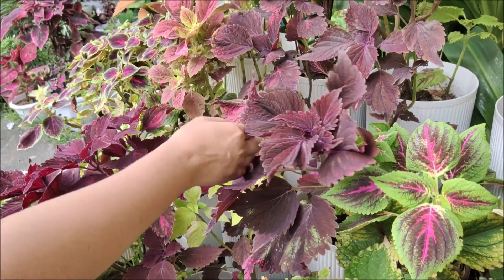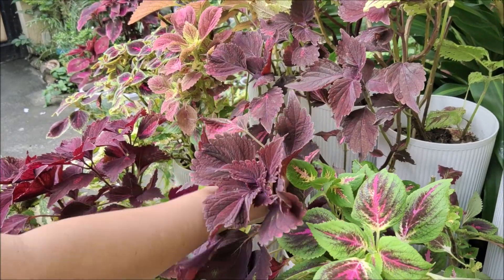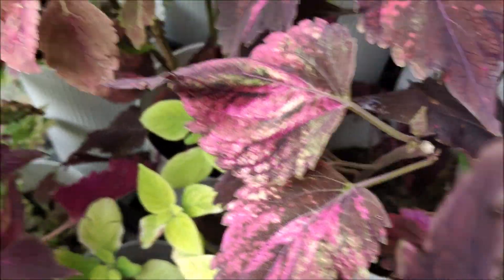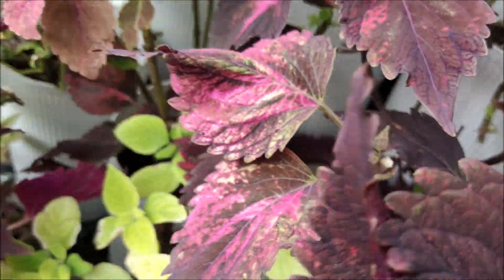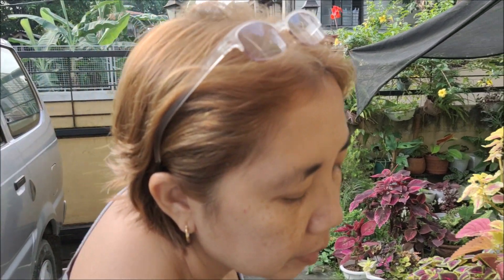I hope you learned something today. Watch that episode where our coleus plants get whiplashed by strong winds. Okay, that's all folks! Bye!